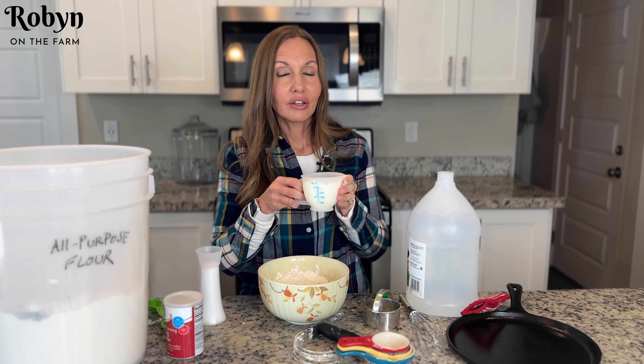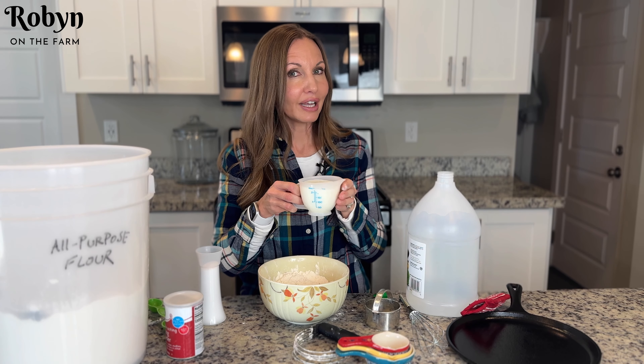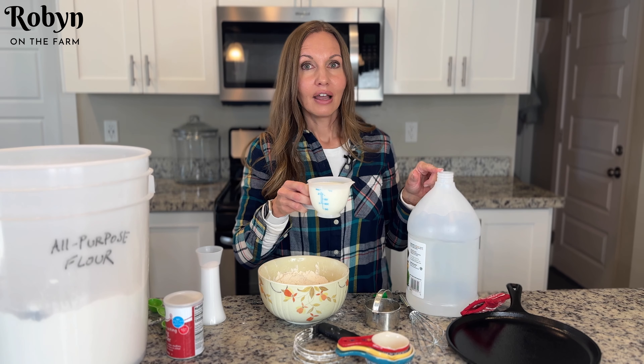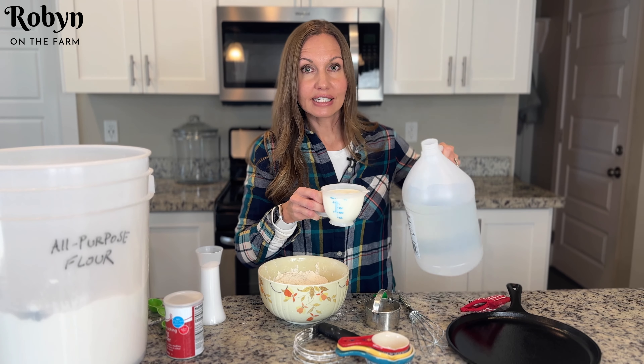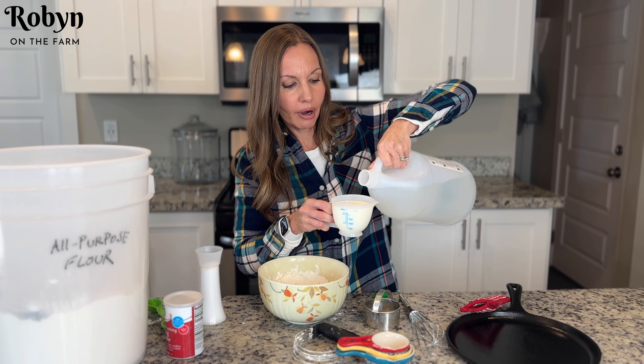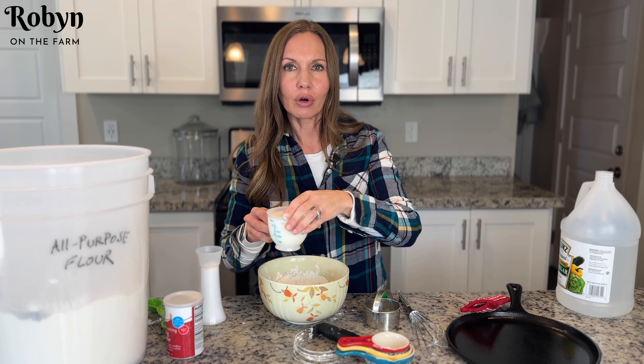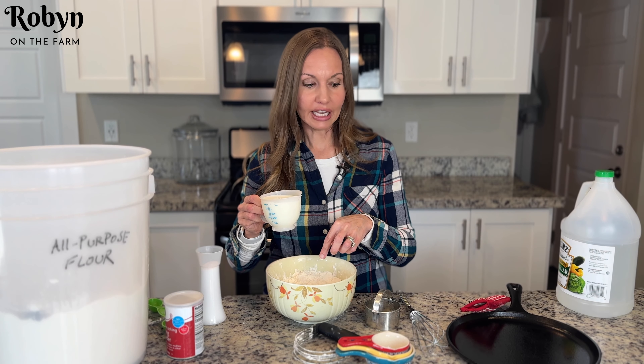If you have real buttermilk, you want to use real buttermilk. If you don't, like I don't right now, I'm gonna use whole milk and add a little splash of vinegar. This is gonna help our milk clabber and give a real nice tangy flavor to our biscuits. Now you're gonna pour this into your ingredients.